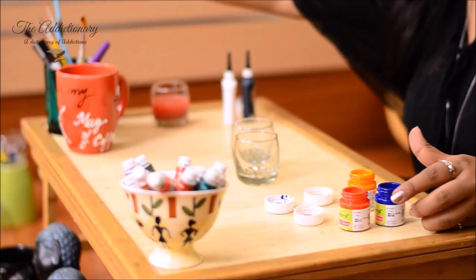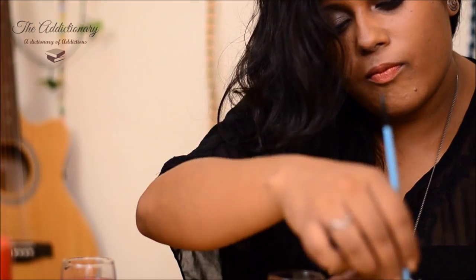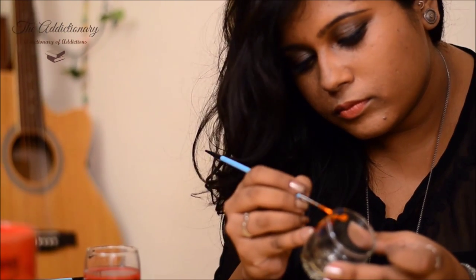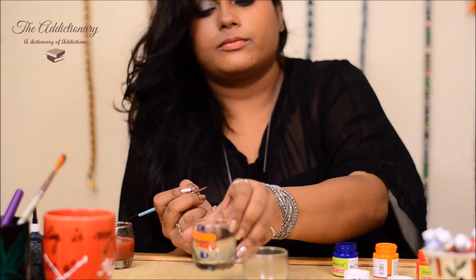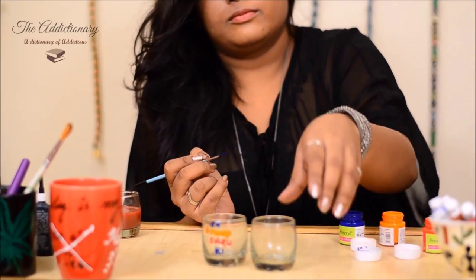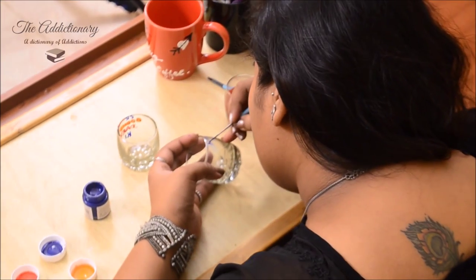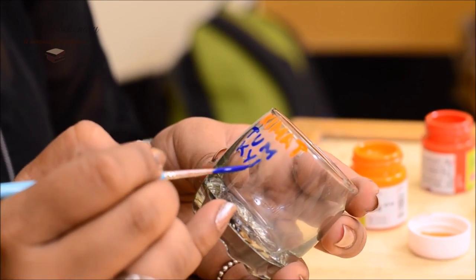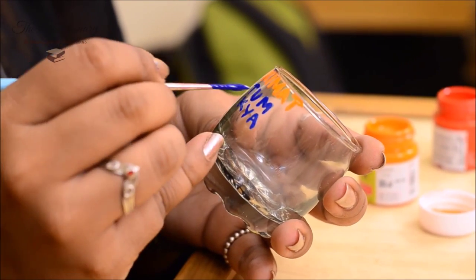The difference between the two is that here I will have to use a paintbrush for the design. Again go for a catchy quote, and overwrite it again to add bold effect on the letters. Choose any color of your choice — this quote is in Hindi.